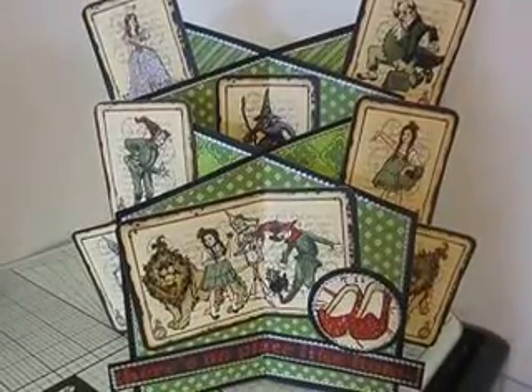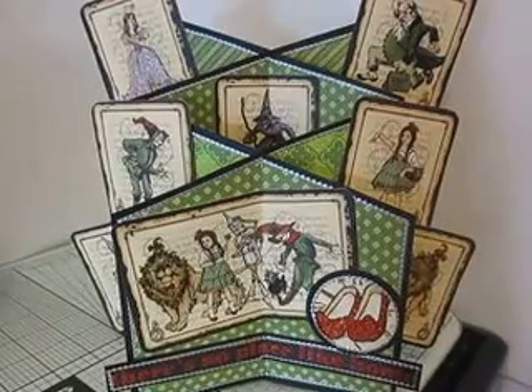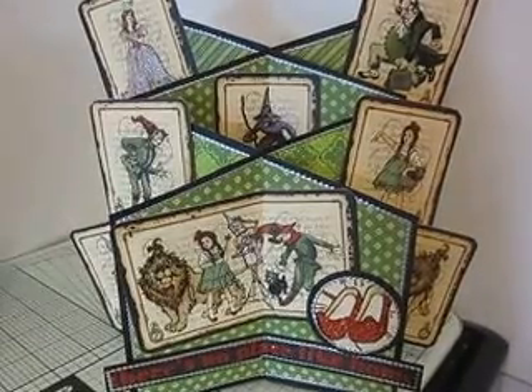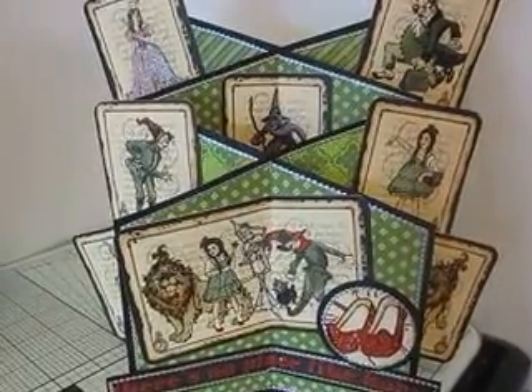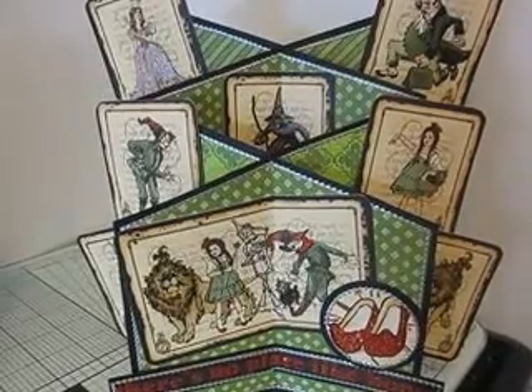Hello ladies, it's Debs here. I just thought I'd try and take a leaf out of Sue's book and actually record a very brief video of the Cascade card that I made for this month's card swap challenge. My recipient was Bibiana, so Bibiana I hope you enjoy receiving this card as much as I enjoyed making it.